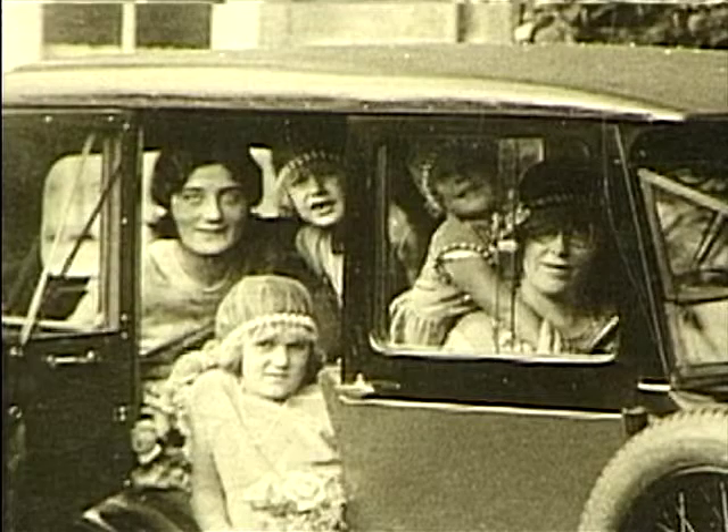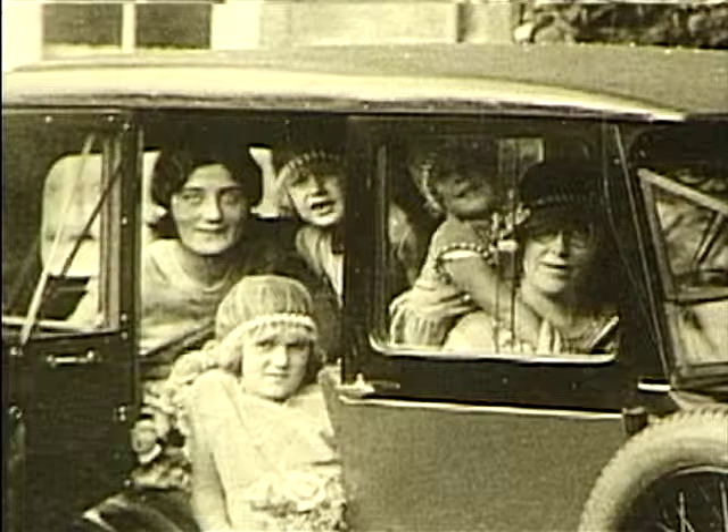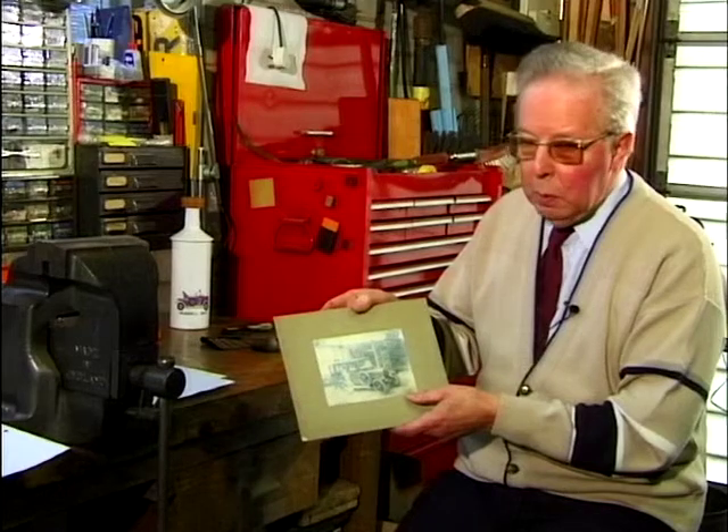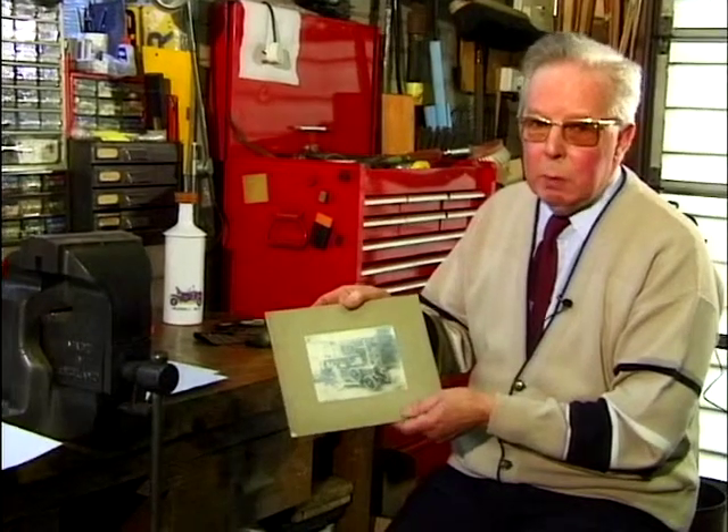So there we are, that's the nice little photograph. You see these occasionally these days at flea markets and so on, and I reckon this would be well worth five to ten pounds.